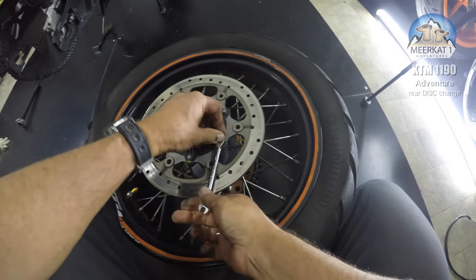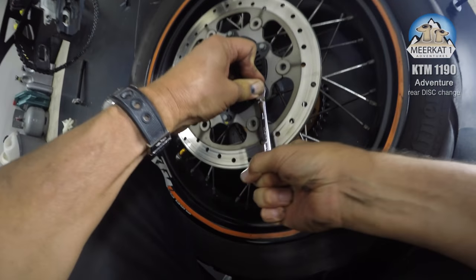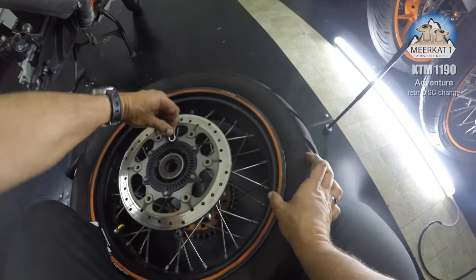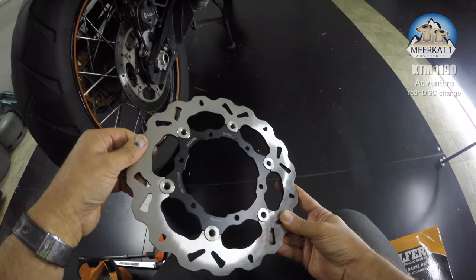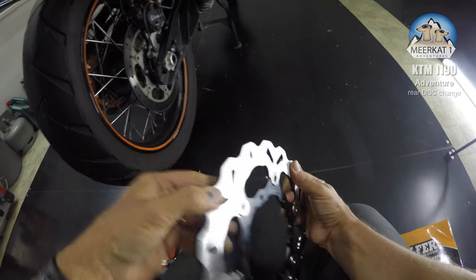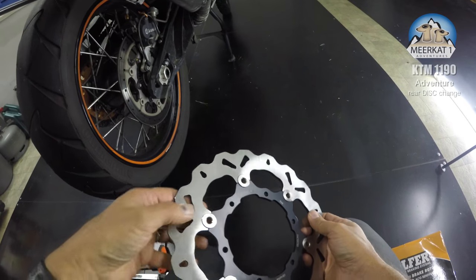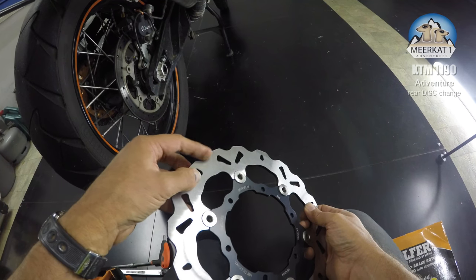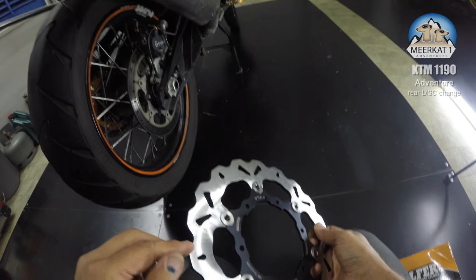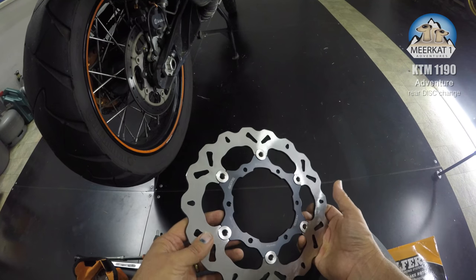I have used permanent Loctite on these before. A couple of things I don't like about this disc — they've bevelled the edges here, but they've left the other faces very sharp. From experience on another KTM with a wave disc, I noticed this cut into the pads quickly. So I'm going to grind that back.